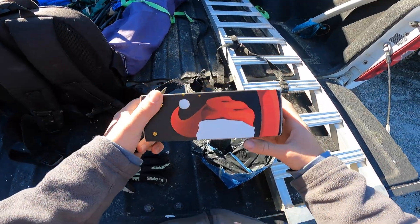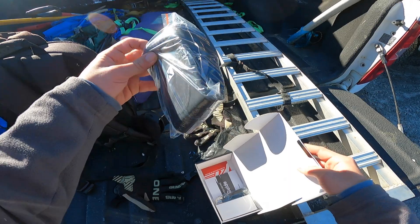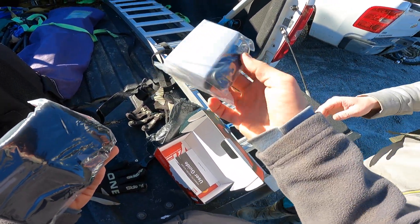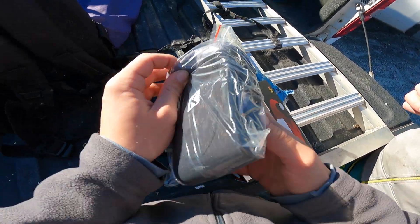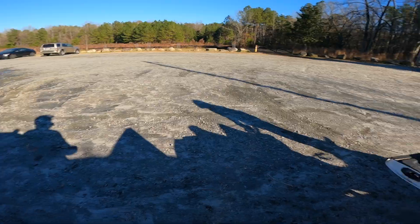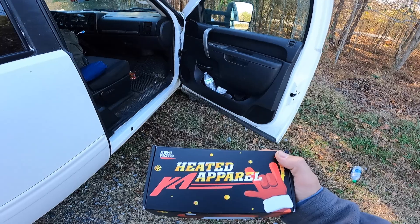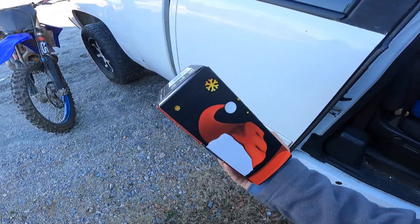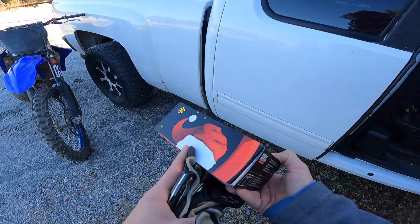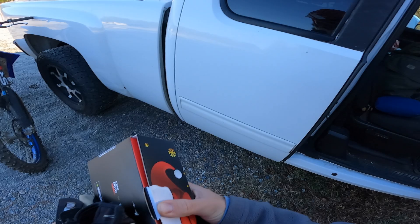Check it out — heated apparel. A charger and I think this is gonna be a remote maybe. They don't feel too bulky either, honestly. That's pretty cool. It's nice and warm out, it's only like 60 degrees, so I'm not gonna use these today. But definitely next time it's cold I'll try these out. Never had any type of heated vest, shirt, socks, anything like that, so that'll be interesting to try.